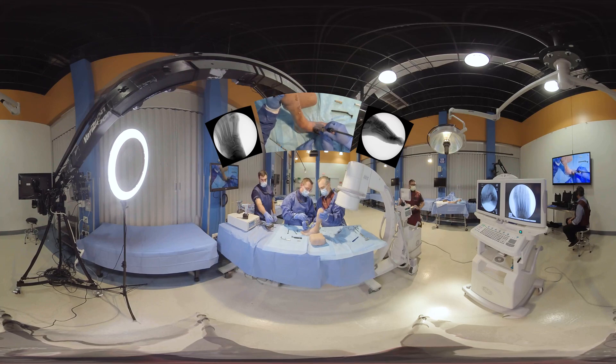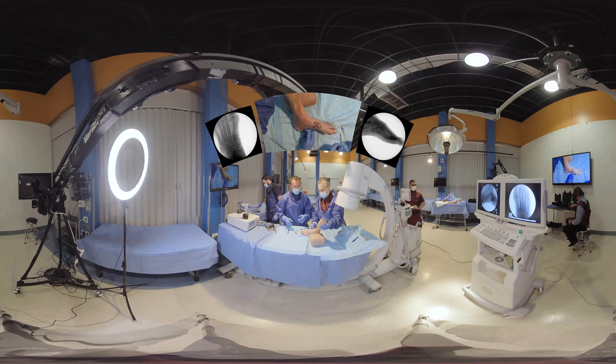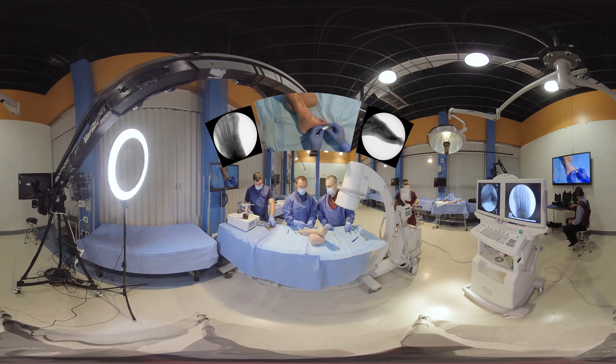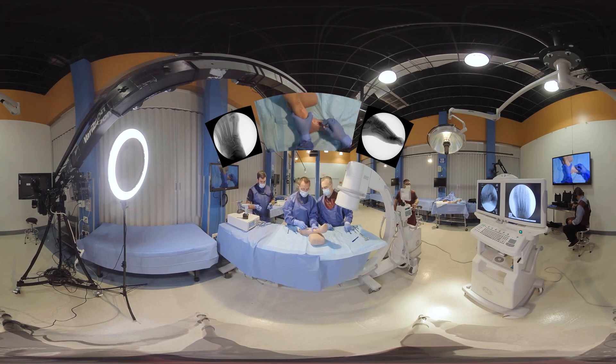We're going to run our sagittal saw through. And you can see with the block that he's about to put on why you would want to do that. This is the Dyna Bunyan cut guide — we're going to put the cut side on the metatarsal. It's a parallel cut guide that makes a 90-degree cut.